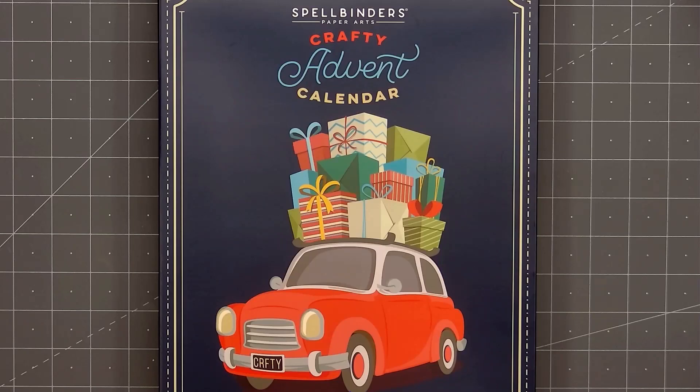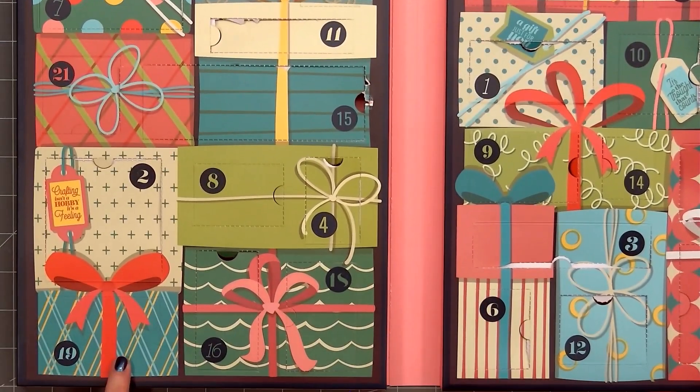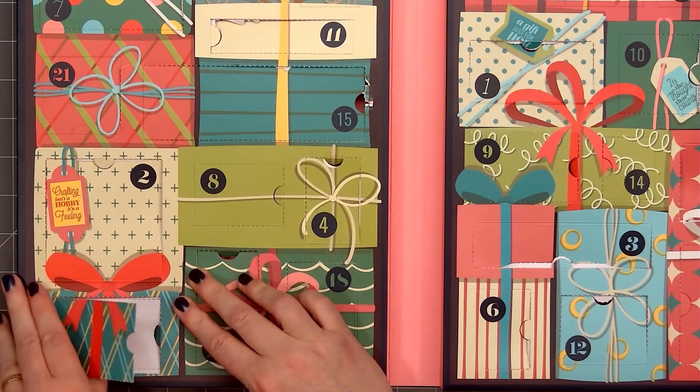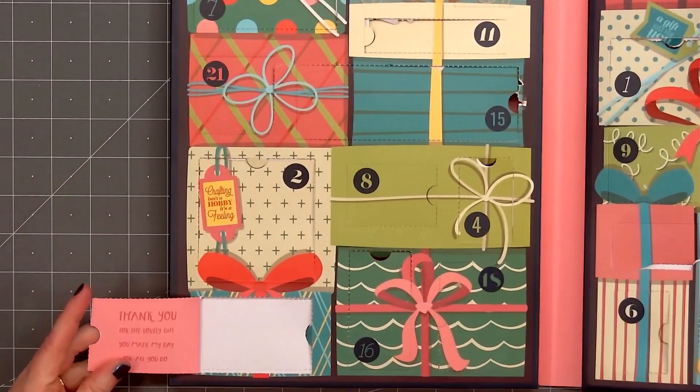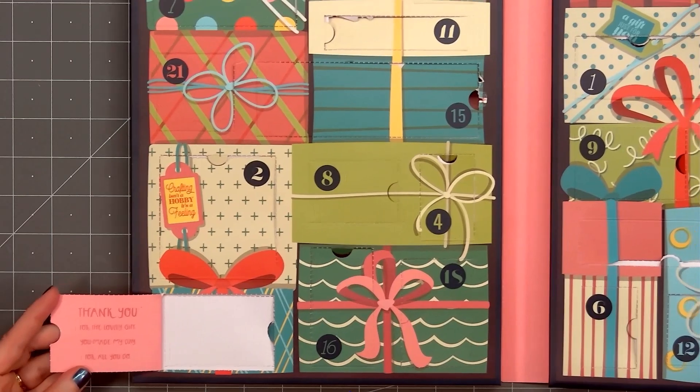If you have the Advent Calendar and haven't looked at the December 19th item, you may want to pause the video. We'll find number 19 at the very lower left-hand corner, open it up and there's a bunch of sentiments.